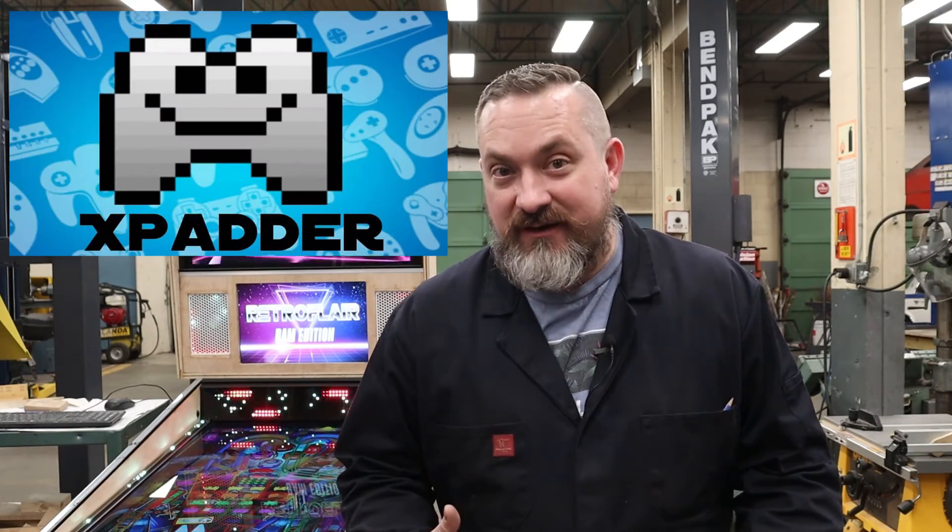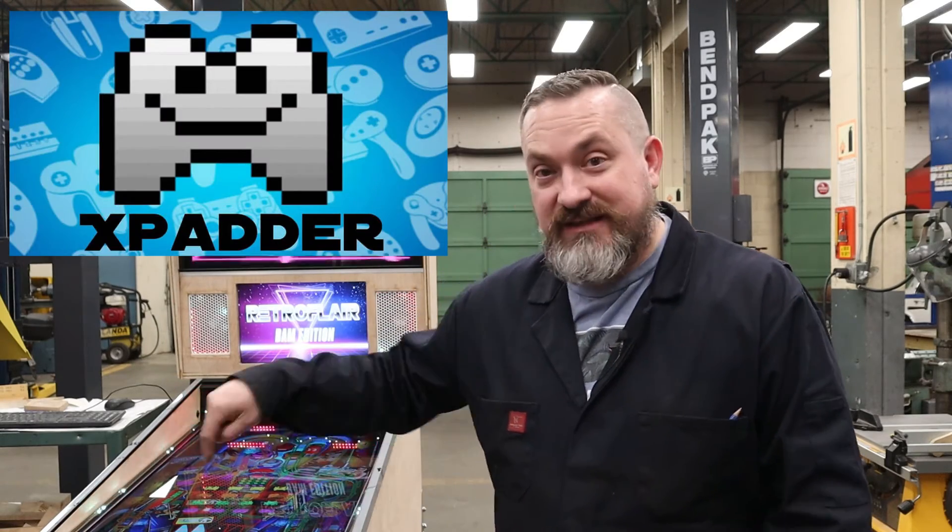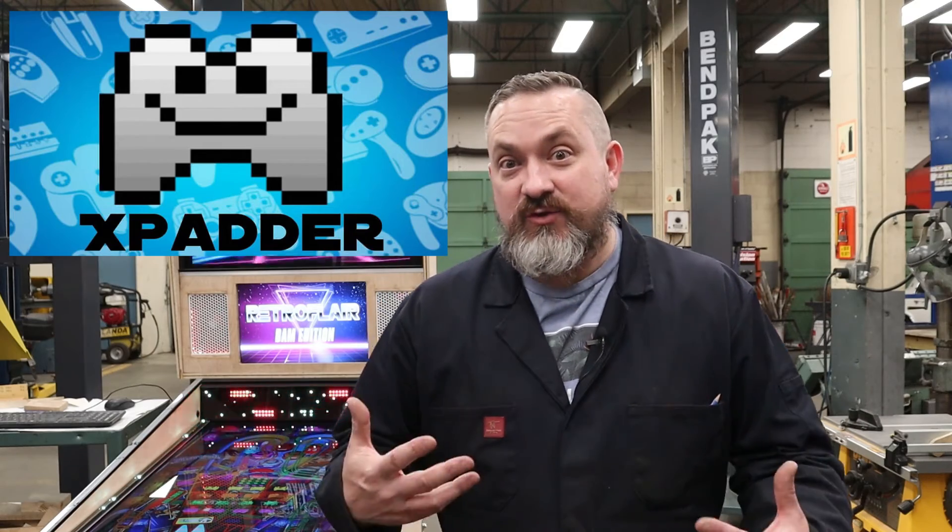Welcome back to Weigh the Wrench. On today's very special episode we're going to continue with our PinVol install, and I'm going to show you how to use a program called Xpatter so that we can turn the buttons on the front of our cabinet into keyboard strokes to adjust PinVol volumes without the need of a keyboard. Super cool — grab a root beer and stay tuned.